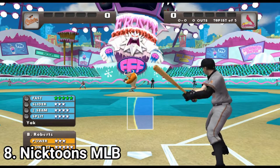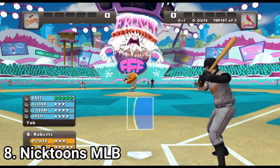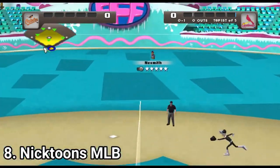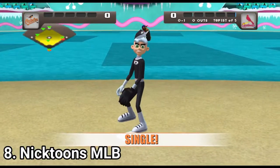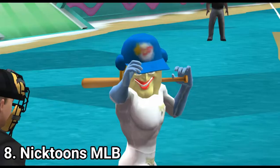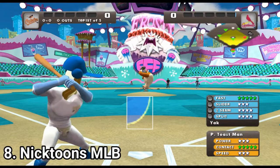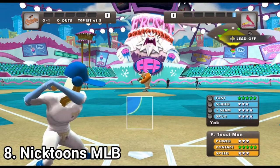Nicktoon's MLB looks amazing, but the content and the controls make it shallow underneath the great visuals. You get only 20 Nicktoon's characters, which sounds like a lot, but when you see how inconsistently they were picked, you get sad. At least it's nice that each character is nicely represented with unique animations and dialogues. But still, I expected more. Also, outside of Nicktoon characters there are MLB players. Now, the controls — they are kinda complicated.